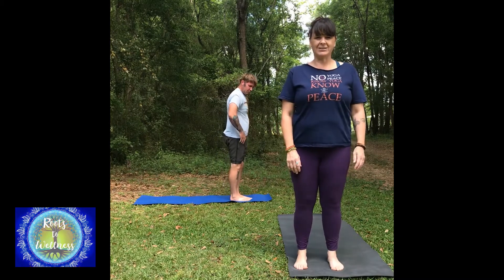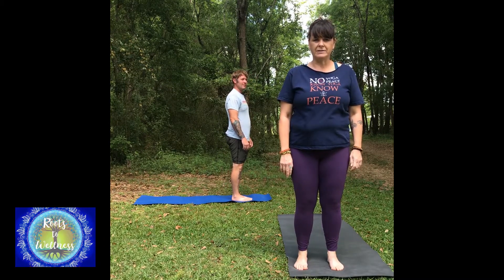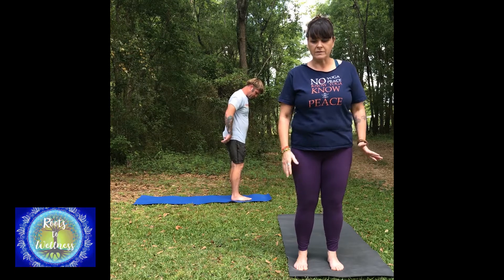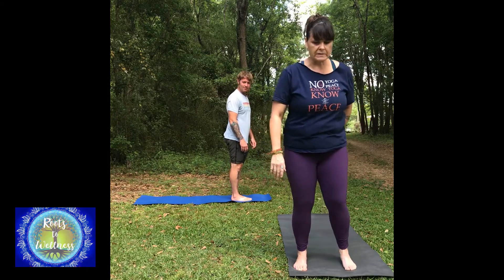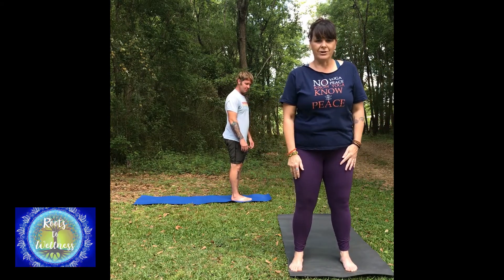We're going to go over sun salutations today. There are a lot of sun salutations happening right now, so I'm going to show you a breakdown of sun salutations with modifications. I'm going to do a modification, and again, it's going to be the sun salutations that I call out — so you can watch this a few different times and just work through the ones that work best for you.